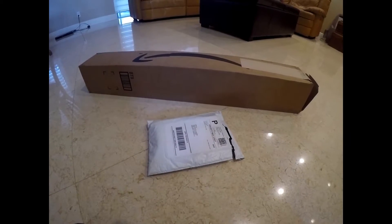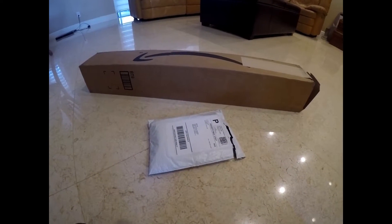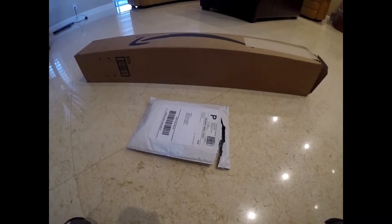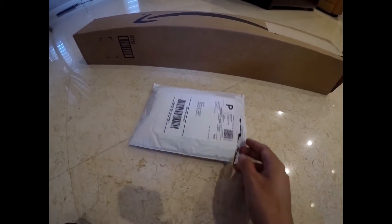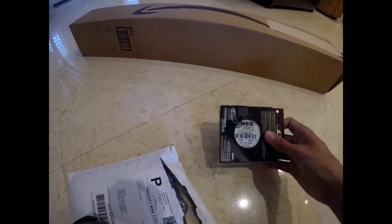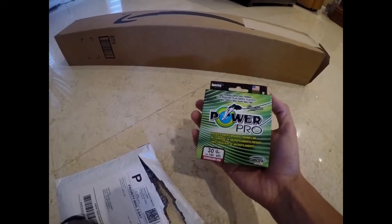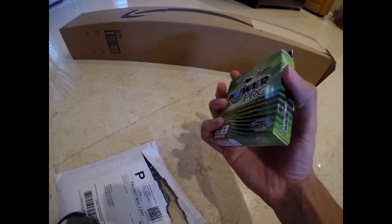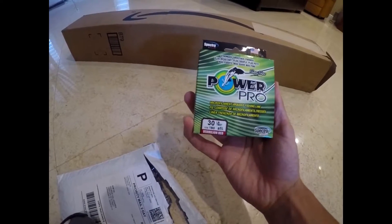This combo is my portable rod — it's a telescopic rod with a small reel. To start off, we have the line. I have some PowerPro Red, and it came in the right color. So it's a PowerPro 30 pound test braid.